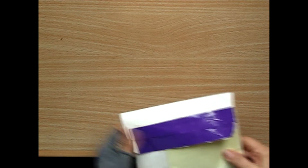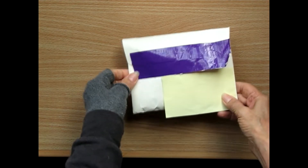Hi everyone, it's Ginny. I'm back today to show you some Happy Mail that I got and also a prize that I won. So I'll start with a little bit of Happy Mail.